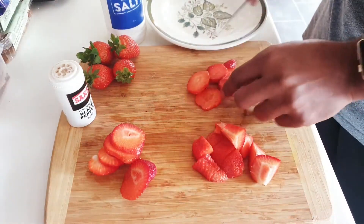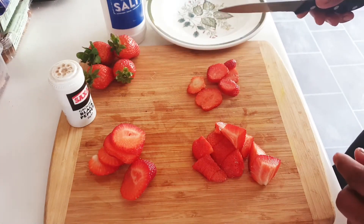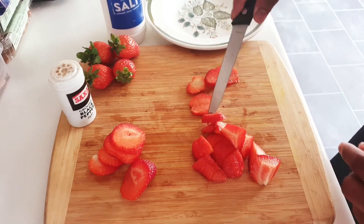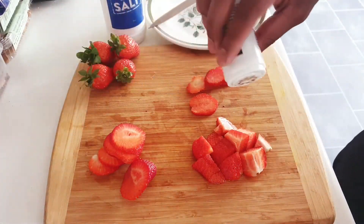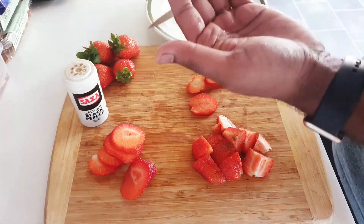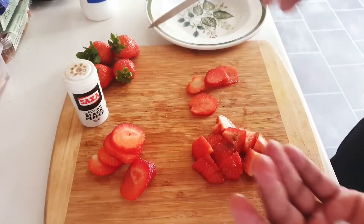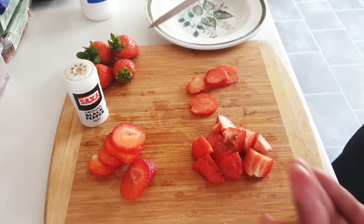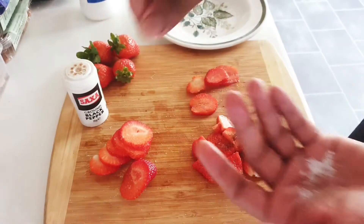Well done — okay, let me taste it. So nice! I really like the combination of strawberries with a little bit of salt and pepper — just a tiny pinch of salt. It gives you a really, really good taste. Trust me guys, really nice taste!